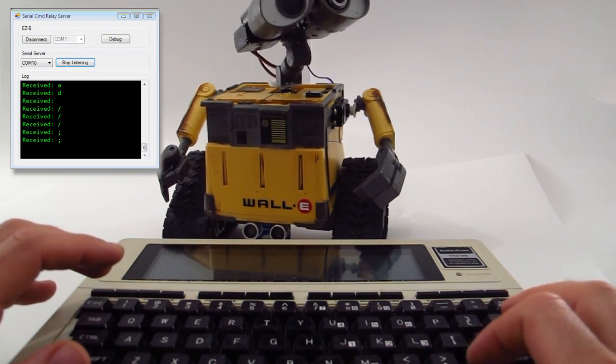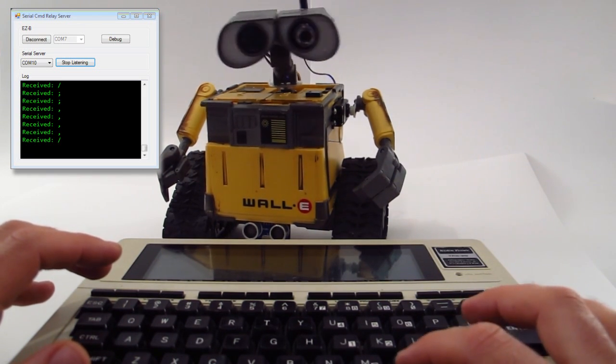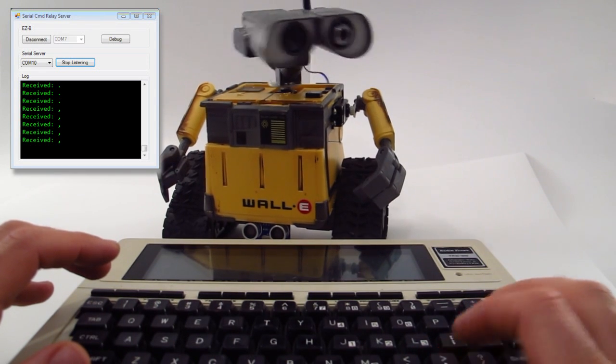1983 technology controlling 2012 technology. It's beautiful.